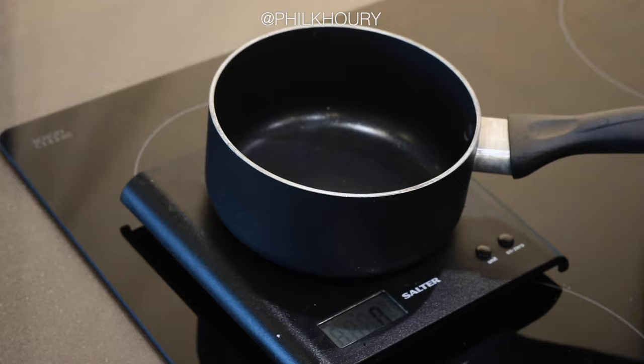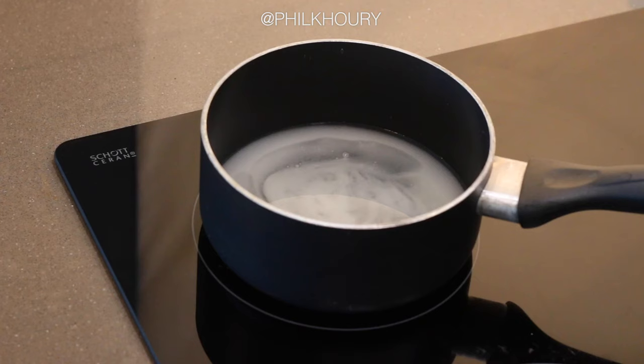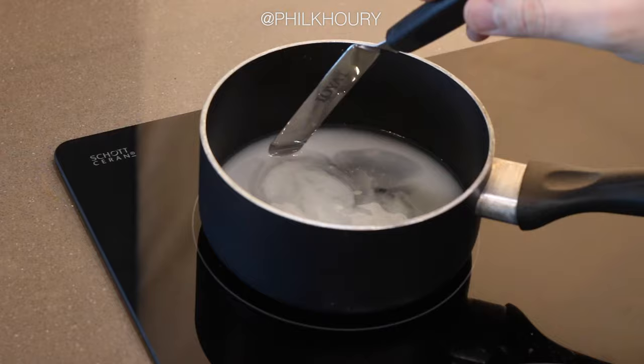Start with the smallest saucepan you can find, preferably made from copper or stainless steel, and add 50 grams of water, then 100 grams of castor sugar and 50 grams of glucose. You can scale this recipe up or down depending on the size of your saucepan. Before you start cooking your syrup, just make sure that all your sugar is wet — this will help prevent any crystallization.